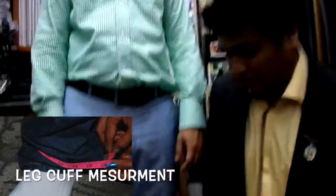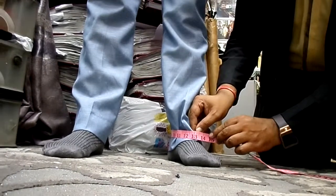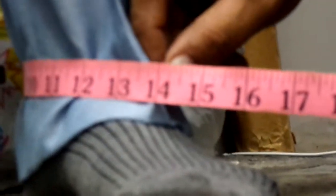Now we are going to show you how to measure the cuff. The cuff is very important for everybody. You can have 13 inch, 14 inch, or 16 inch. Or even if a person is a big guy, he can have up to 20 inch. That's all personal taste. For him, 14 inch is good enough.